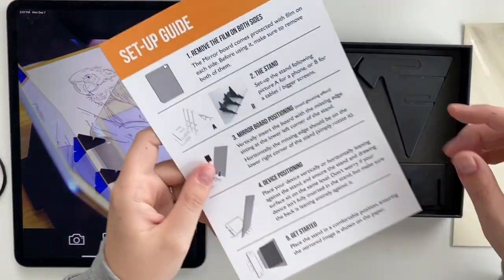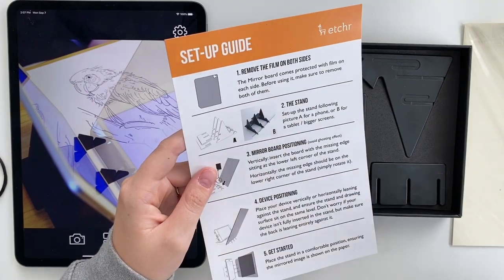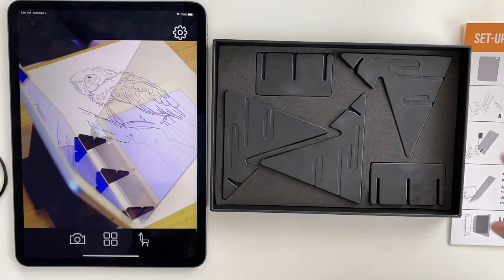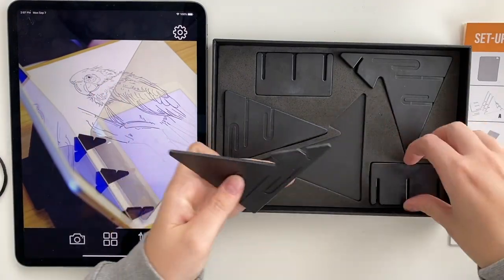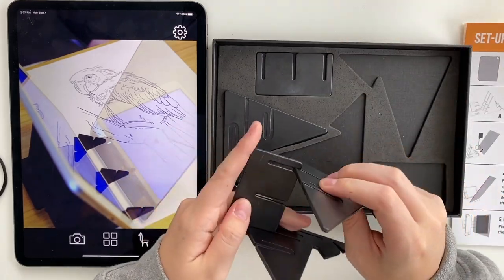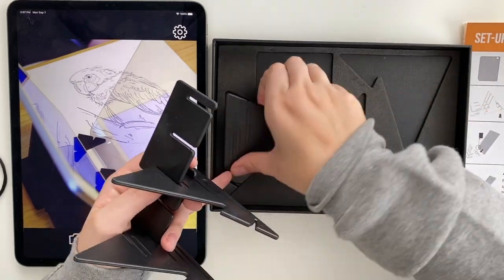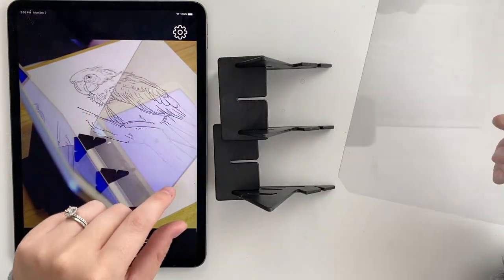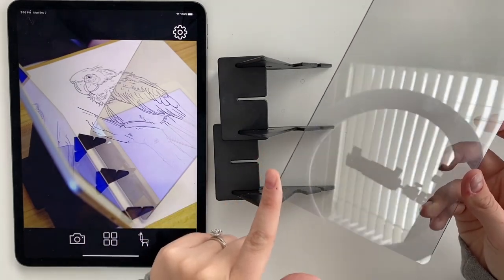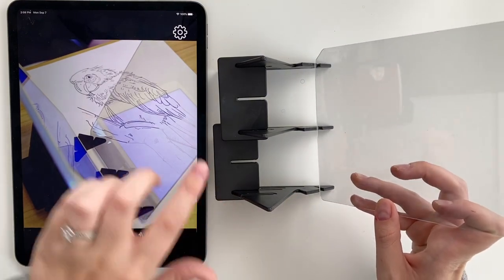There are two ways to do it: one way is to hold your iPhone and the other way is to hold your iPad or tablet. I'm going to do it the tablet way so I can show you on my iPad. Now we have it all assembled. This little area here has to be placed in the right spot if you're using your mirror like this — I believe the little dent part has to be over here.